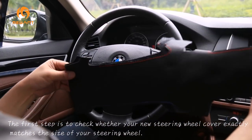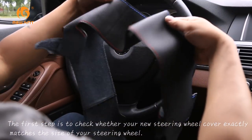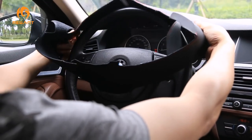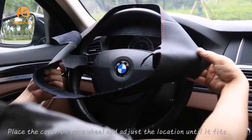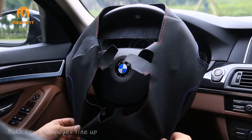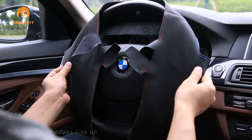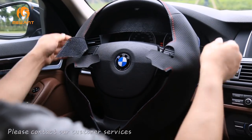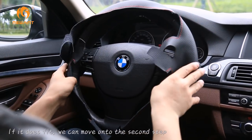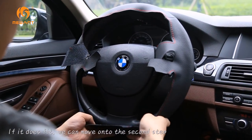The first step is to check whether your new steering wheel cover exactly matches the size of your steering wheel. Place the cover on your wheel and adjust the location until it fits. Make sure the edges line up. If it does not fit, please contact our customer services. If it does fit, we can move on to the second step.